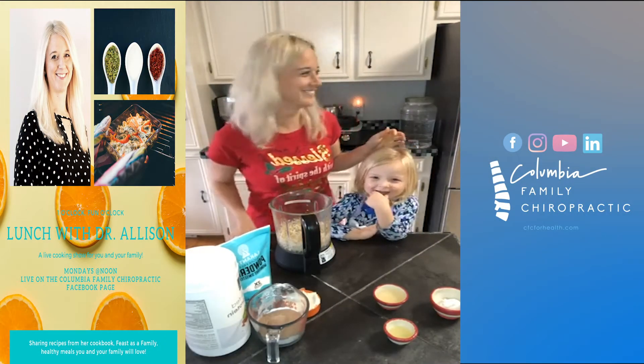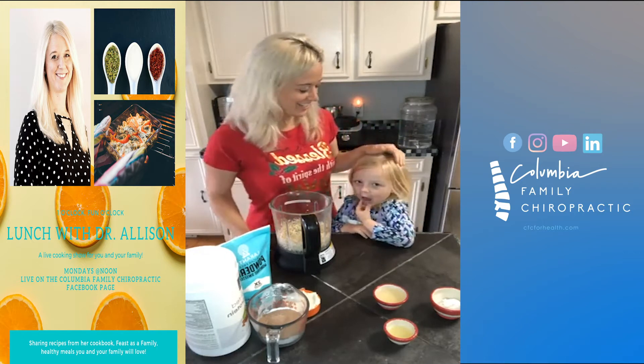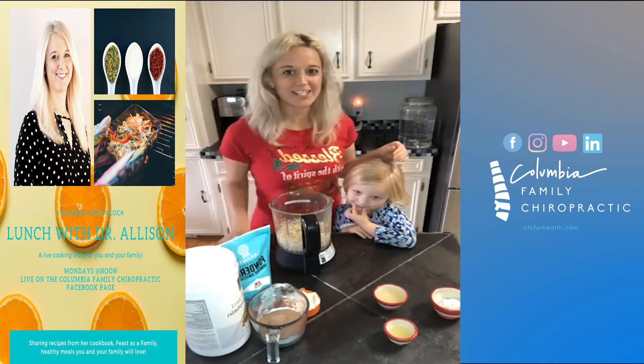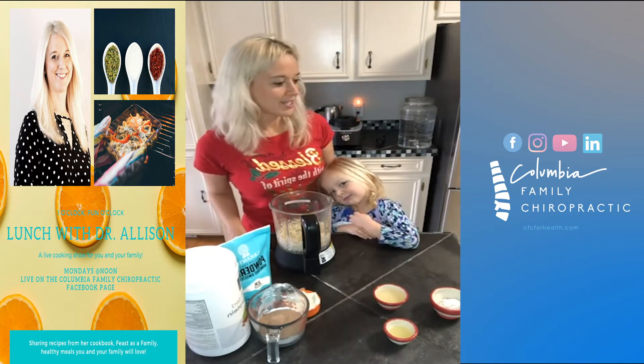Happy Monday everybody! Today we are getting in the Christmas spirit and we're going to make fudge.